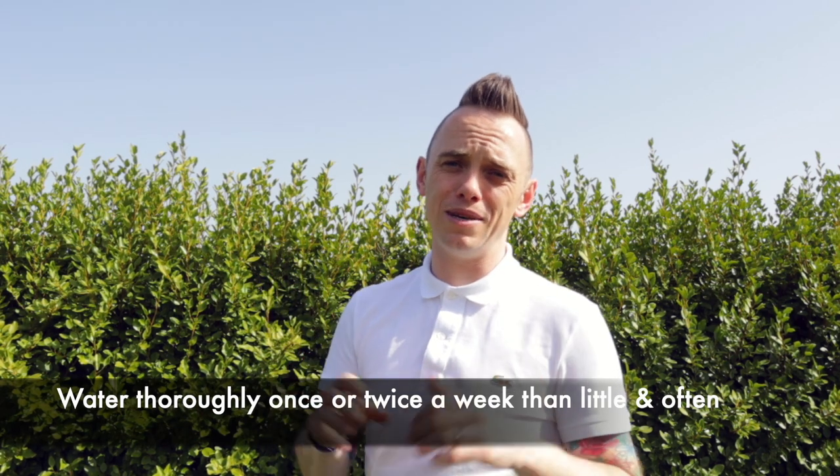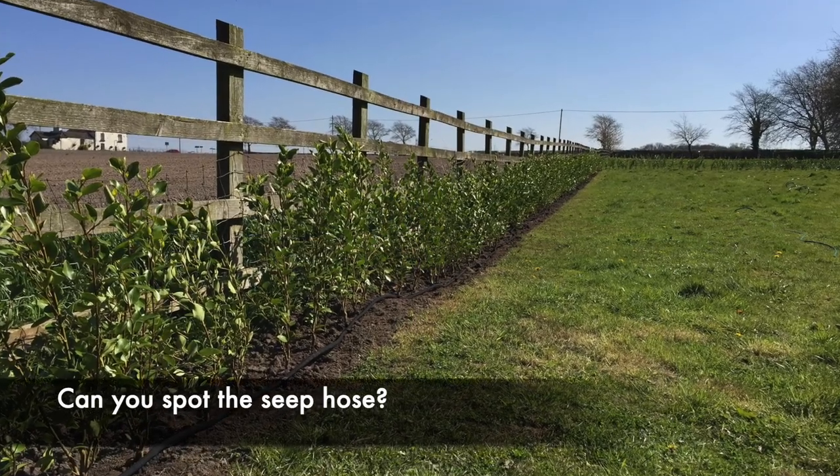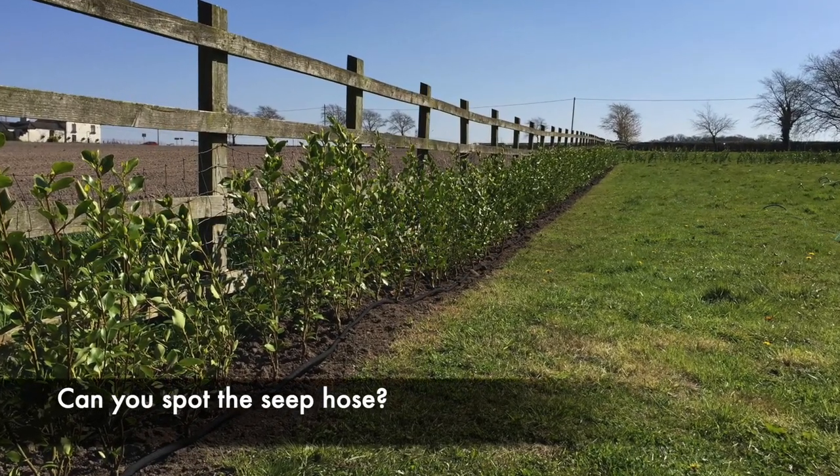I used a seep hose because this is a really long run — there's about 130 meters of hedging. Using the seep hose, I turned it on for about an hour at a time, twice a week, and then three years later, look what we've got.